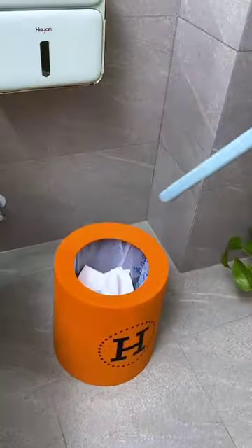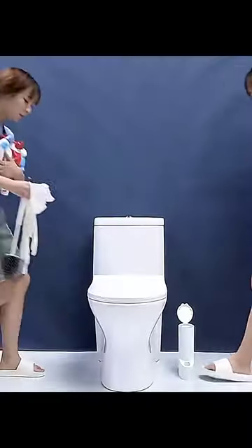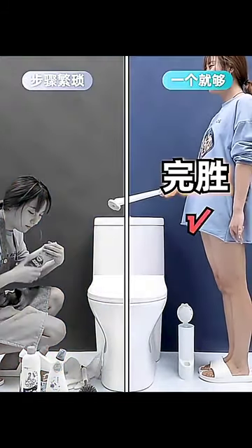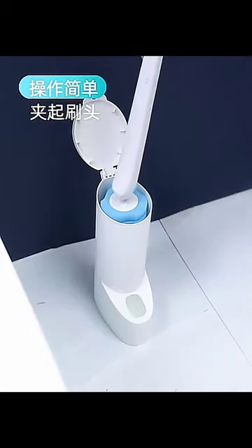The handle is made of ABS material, designed with an ergonomic structure for a comfortable grip. With a soft sponge and cleaning cloth, it's gentle on surfaces while still providing a thorough clean.